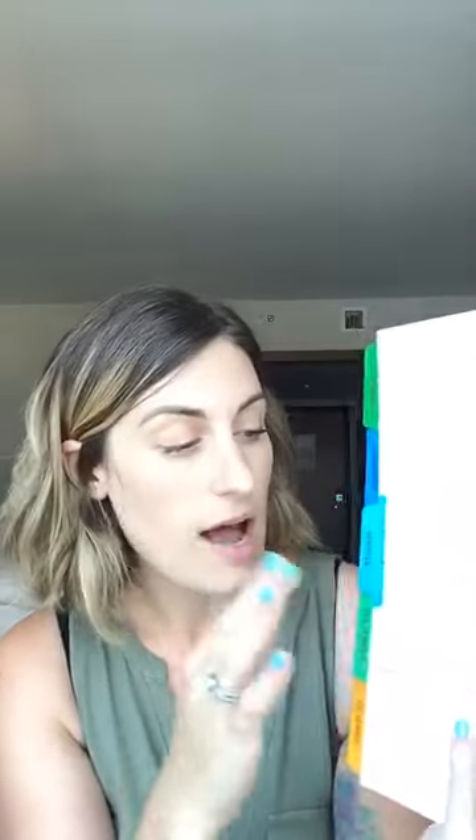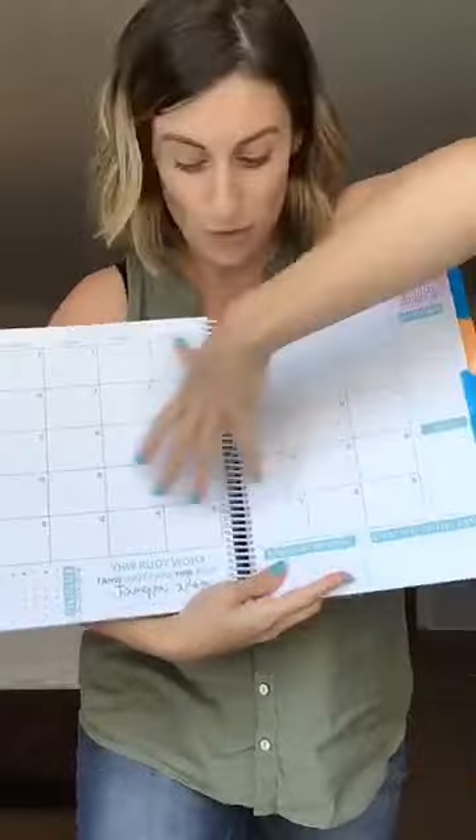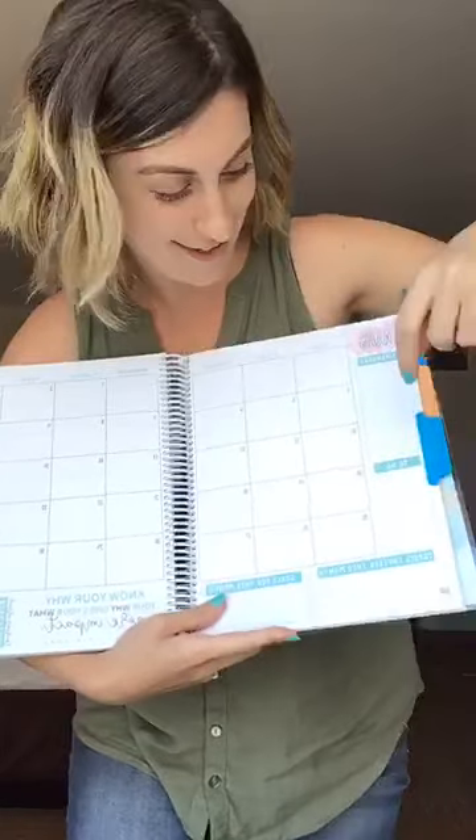Now we get to the monthly spread — this is a change from last year. Previously I had the calendar from August to July and then separate lesson planning pages, but this year I thought it would mean less flipping to have everything under its own tab. So the planner now has a tab for each month so it's quick to find your place. The monthly spreads are two dated pages, so no more writing the dates in the little boxes — and last year there were a couple of pages with misprints on those.